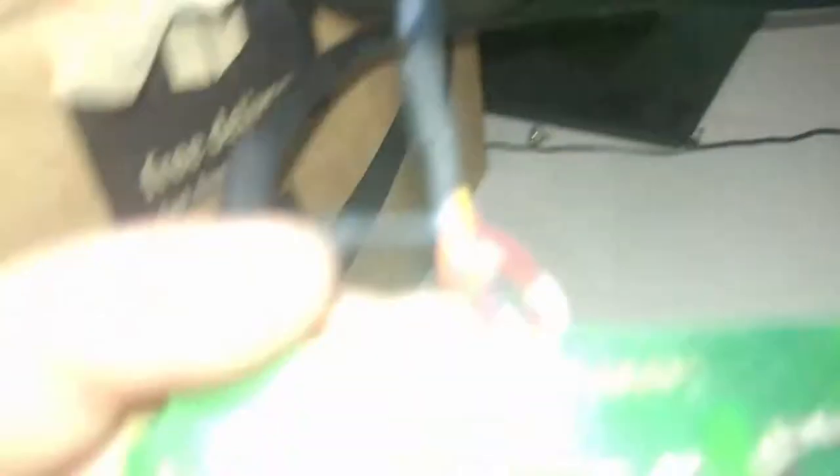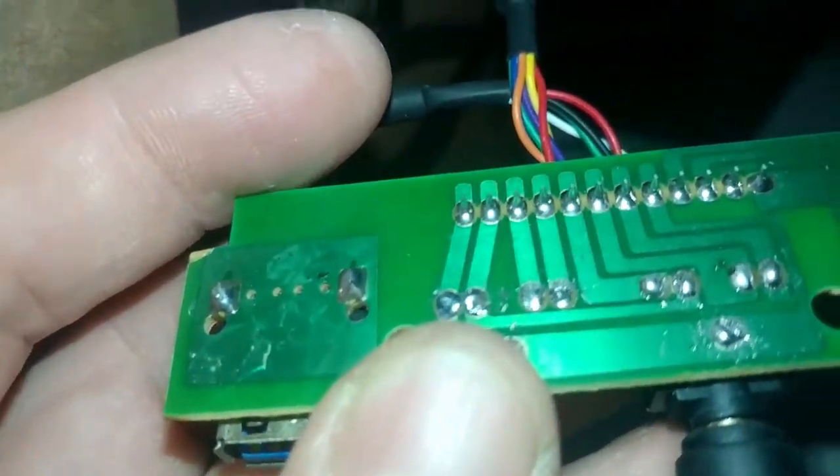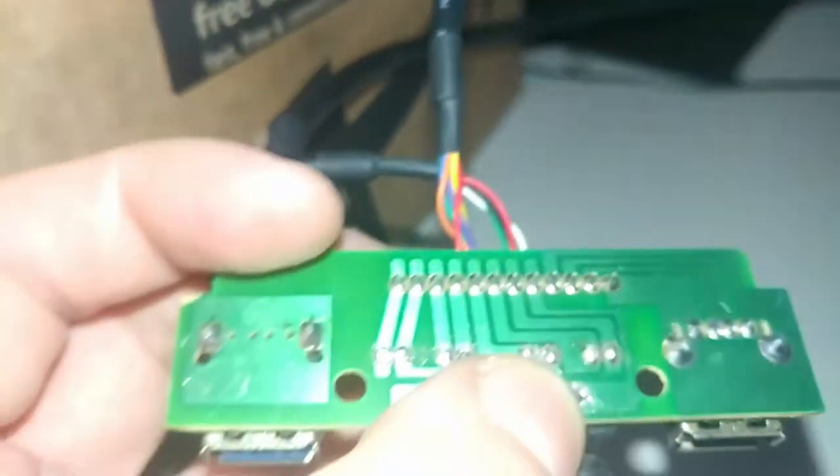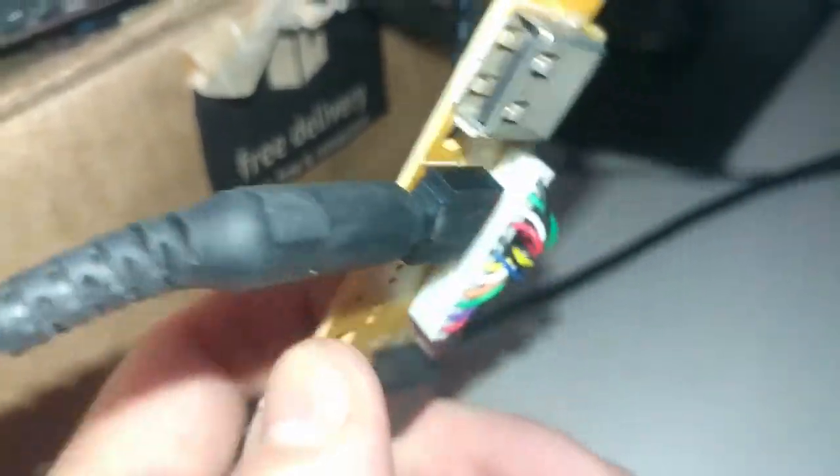Finally got the solder in. I think I might have burned the traces — I held the soldering iron too close to the board. There are a couple spots right there. Hopefully it's not that bad, and it's just that this mic jack isn't compatible with the speaker jack since it's an input, not an output.